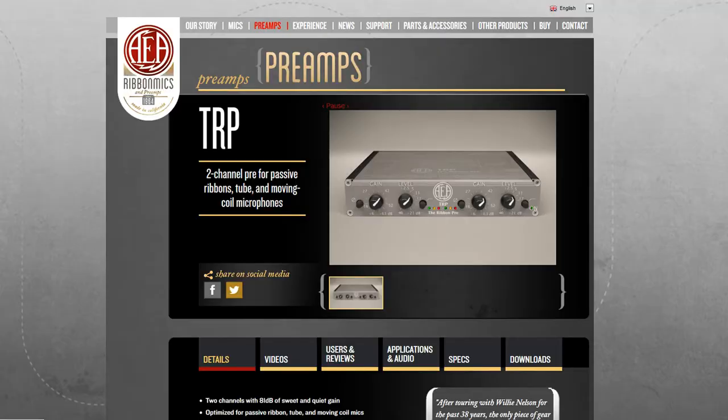I'm using an AEA ribbon preamp. One of the challenges with the SF-12 is that the level the microphone produces is quite low, so you need to boost that level quite a bit, and you want a very clean boost — you don't want to be adding noise as you boost it. That can be a challenge. I'm reasonably happy with the ribbon preamp by AEA, specifically designed for ribbon mics. This is just my particular solution — you might not feel like spending that amount of money right now.